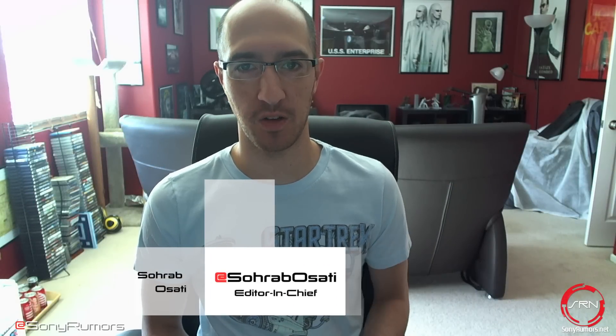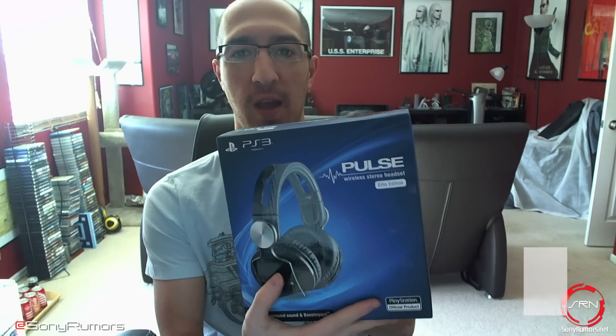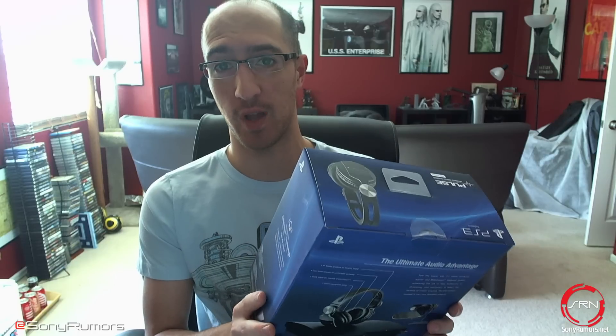Hey guys, it's Rob from SRN, and today I have another unboxing video for you. What we have today is the Pulse wireless stereo headset from Sony/PlayStation. This is the official headset.